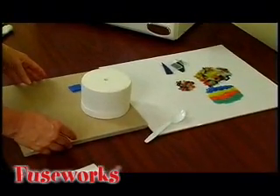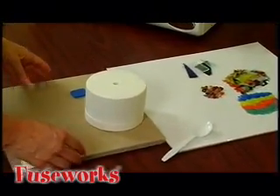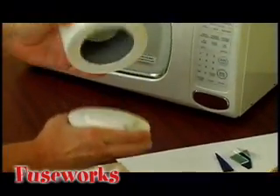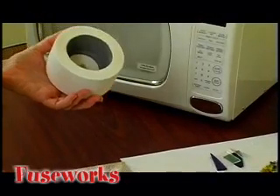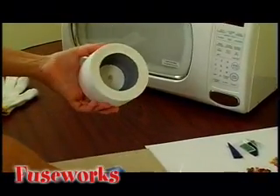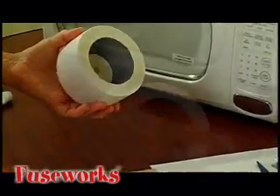Fuseworks Microwave Kiln is a revolutionary way to fuse glass inside the microwave in less than three minutes. Let me show you how it works. First, the kiln consists of two parts: the base and the lid. The lid has a special non-toxic coating that helps capture and intensify microwaves.